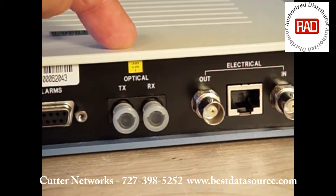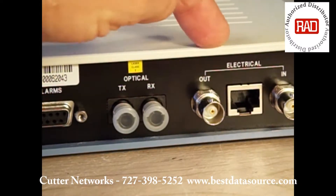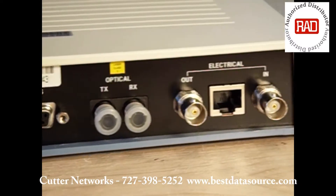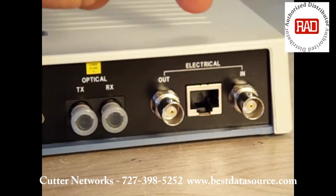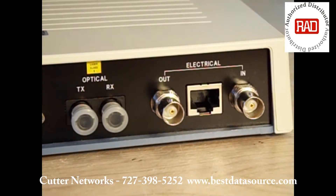Here are the fiber connections and your electrical connections for your T1 or E1. Of course, if you're using an unbalanced E1, you would connect to the coax. And if it's a balanced T1 or balanced E1, you would use the RJ connector.